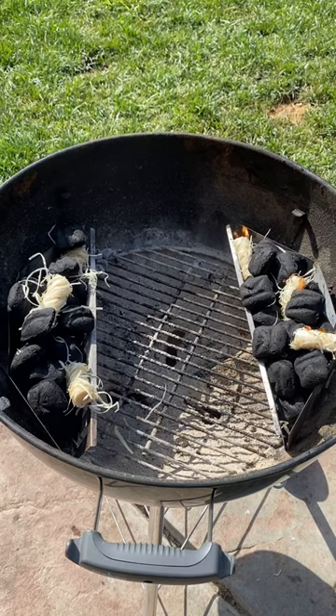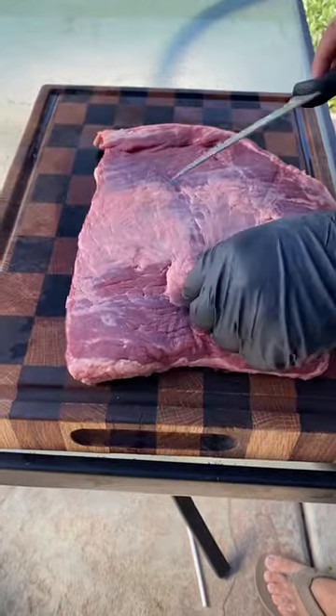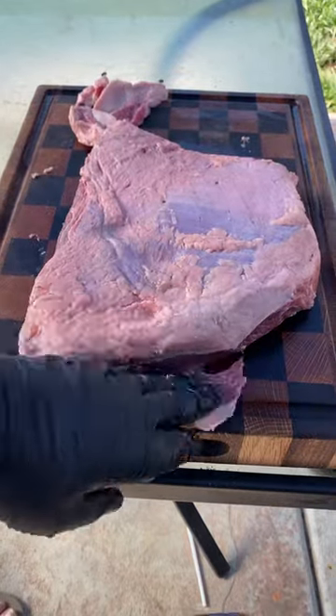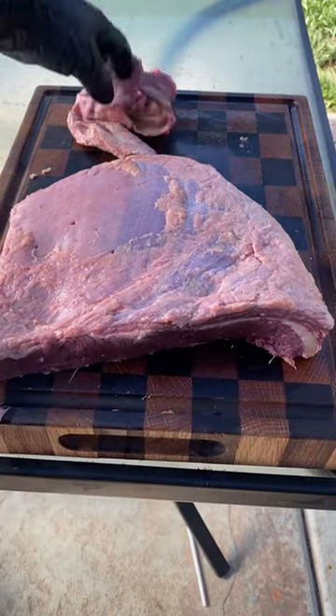Let's make a rotisserie brisket. Yeah, sounds a little weird, but it actually turned out pretty decent. This is a flat, so there's not a lot of fat inside. Went ahead and trimmed up the silver skin as best I could. There was some on top, but I didn't want to remove all the fat. Sorry about the flies — I do live close to a ranch.